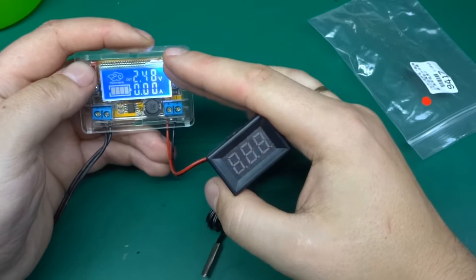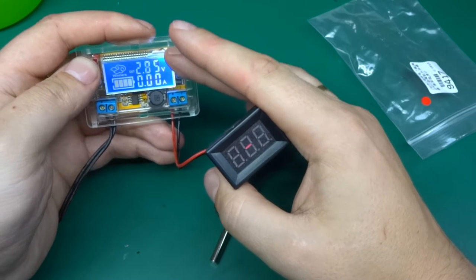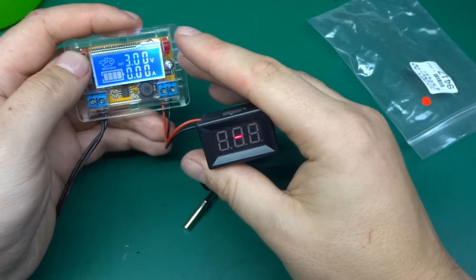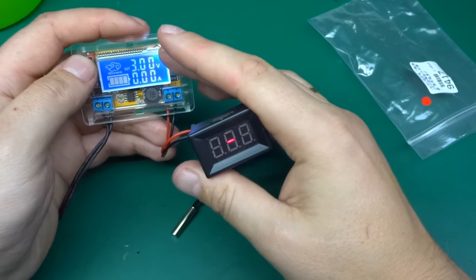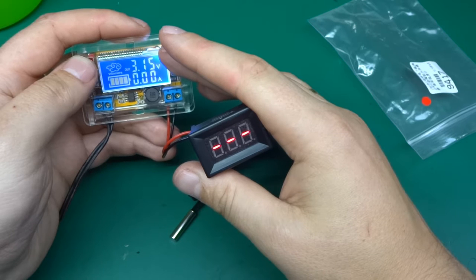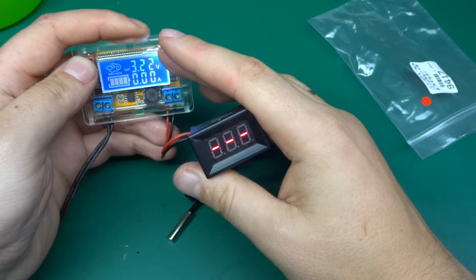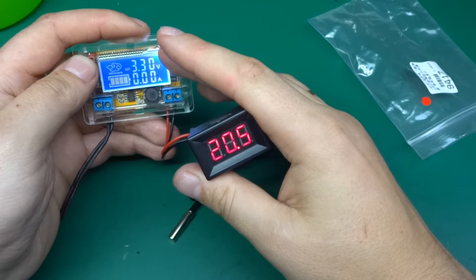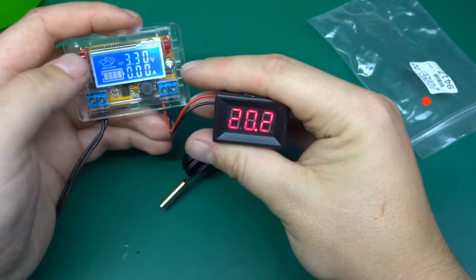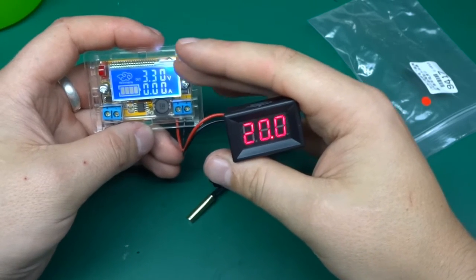At 2.48 volts, nothing. It starts to kick in at about 3 volts — just a line on one of the segments. At 3.15 volts we've got three lines on three segments. At about 3.3 volts it fully kicked in, which is quite a bit lower than the rated 4 volts — that's good. And it's drawing very little current at this point, less than 10 milliamps; the meter isn't even registering it.